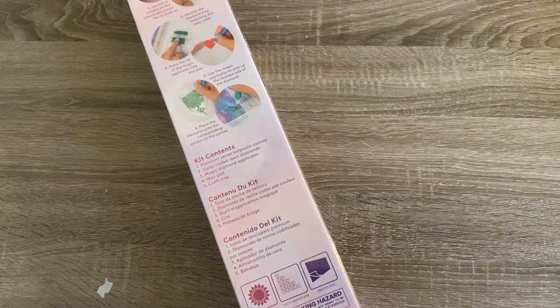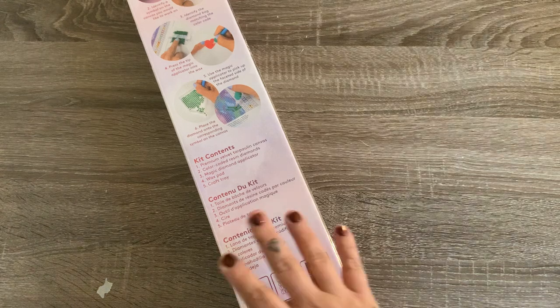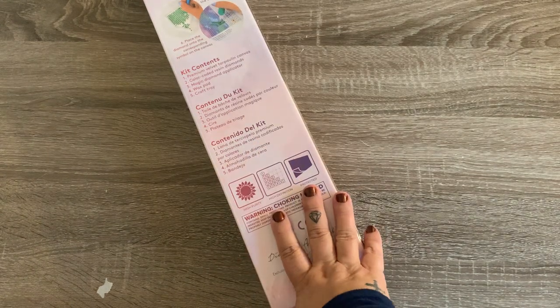Hey y'all, welcome to my channel. My name is Mariah and I hope you're all doing well. I wanted to do a quick unboxing for you guys.